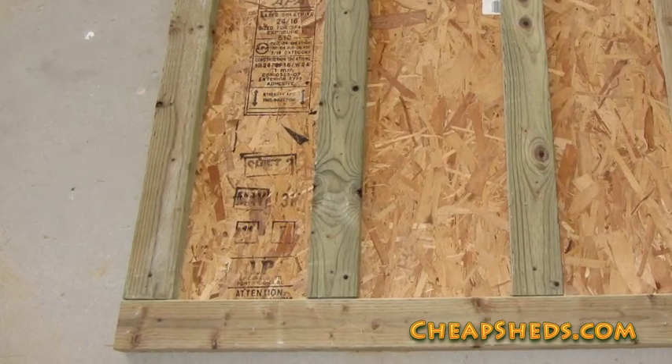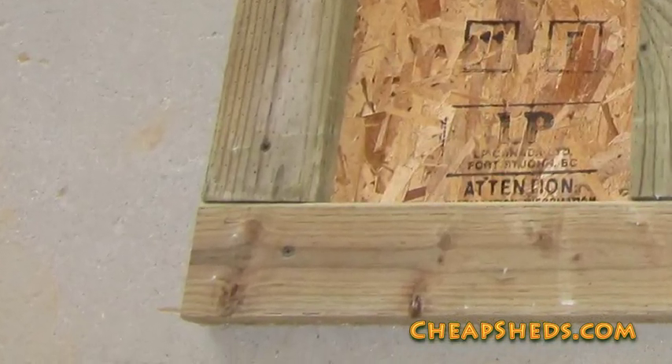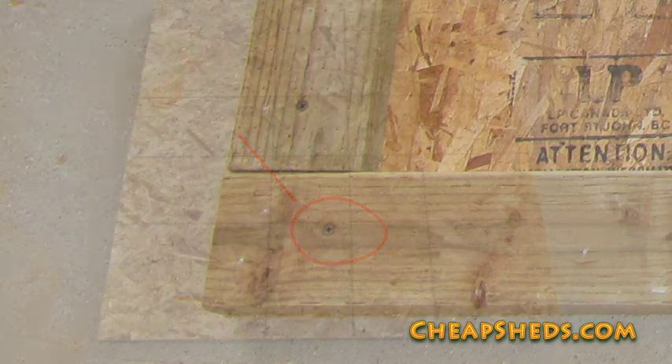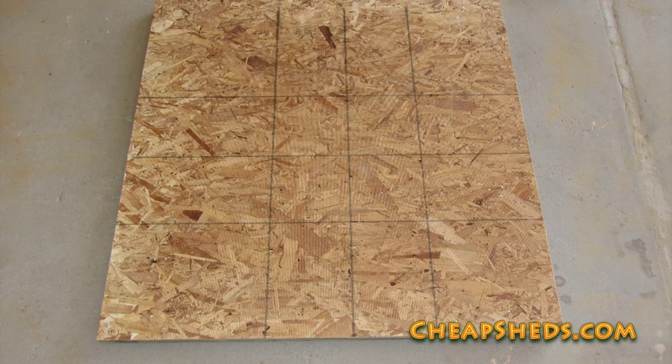To keep the frame in place until you can nail the sheeting, use two-inch screws in each end of the two-by-fours. Then turn the floor over so the top side is up and nail into the underlying two-by-fours with one and three-quarter inch nails. If your screws come through, simply turn the floor over and remove them. The screws aren't for strength — they're just there to temporarily keep the two-by-fours in place.